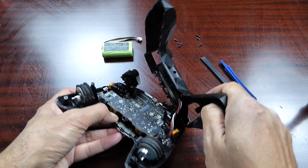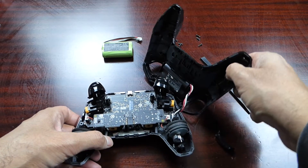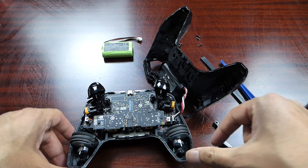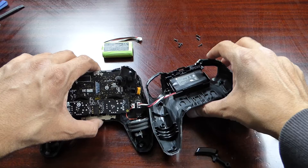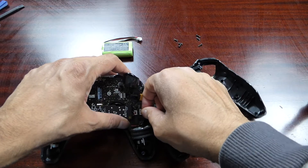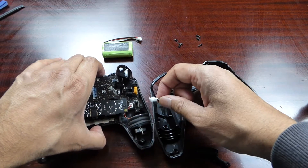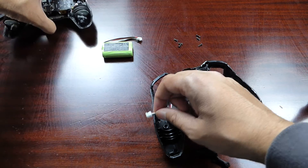That was fairly simple and we're open. There's the old battery pack and you should be able to just disconnect it — and we have the connector disconnected like that.